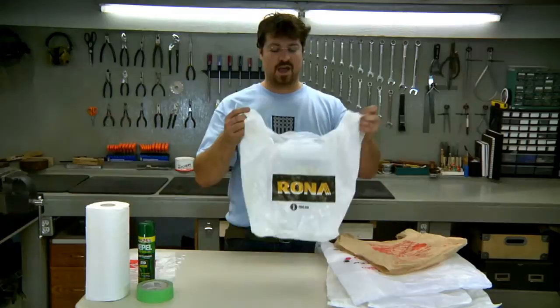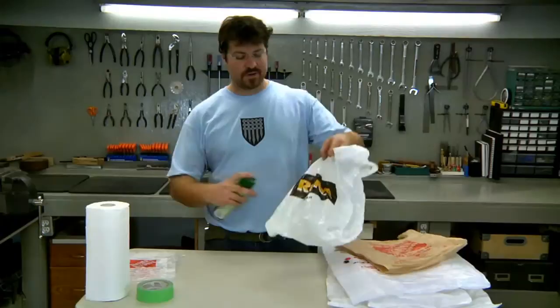I'm going to take this simple bag — it's got a logo on both sides — and I'm going to remove the logo from one side using a household product: insect propellant. Basically, I'm going to take the insect propellant, shake it up, and give it a spray right onto the logo.